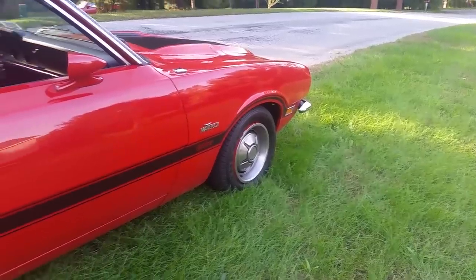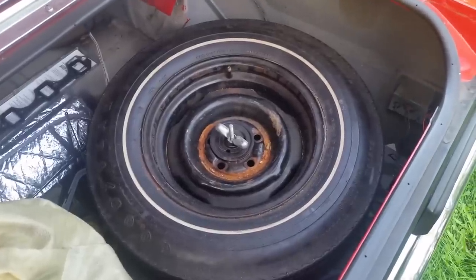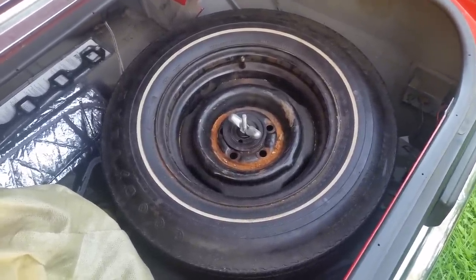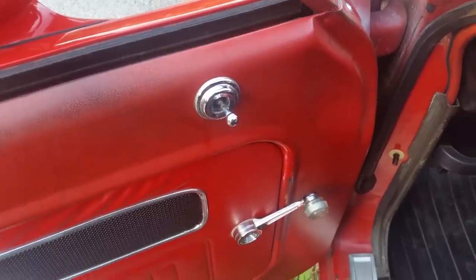The Maverick Grabber stripe you can still buy — there's a guy in Arkansas who makes that stripe. The original spare tire is still on it, and yes, it has the original air. This car had the optional sport mirror package with a remote. Yeah, baby.